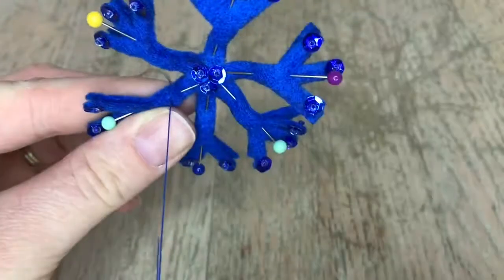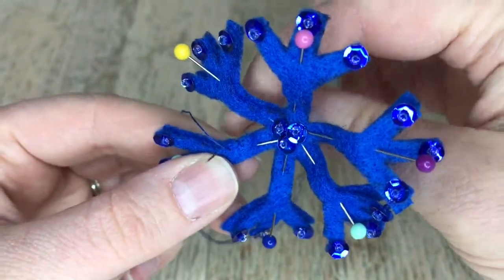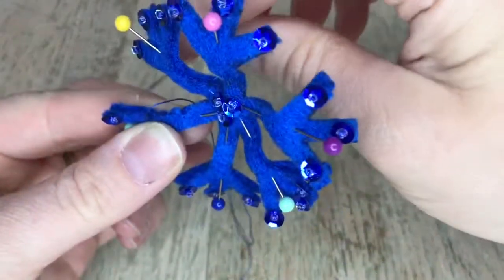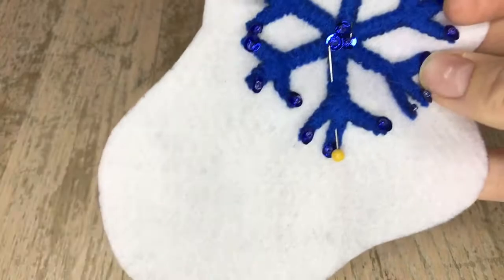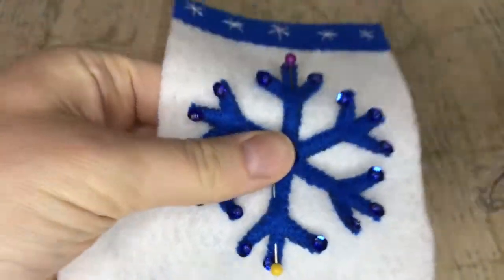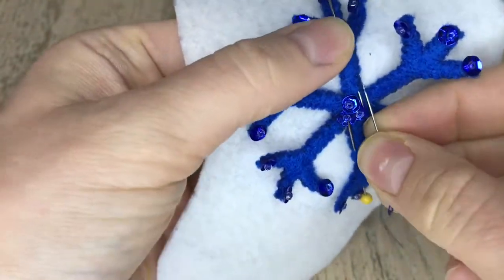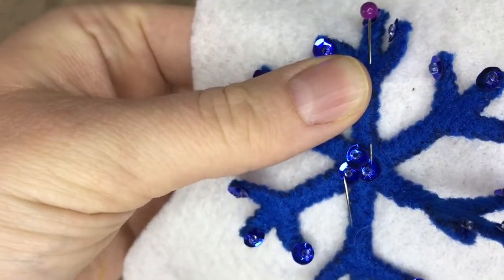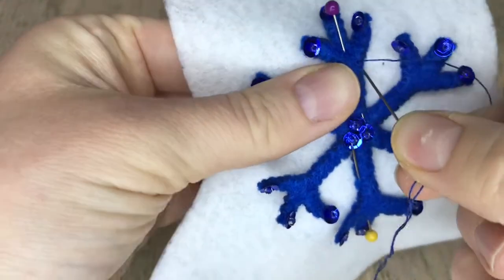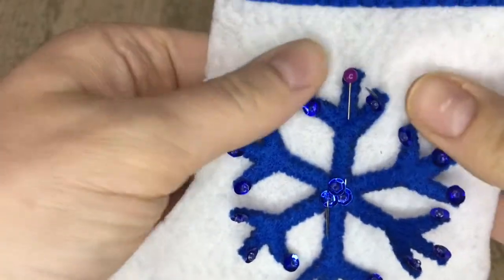Grab pins and put one on each little snowflake point, then using one strand of blue, do an appliqué stitch all the way around. This will take a little finesse but you can do it — and once you're done you're going to be like, yeah, I did that! This does not require any stuffing at all. Once finished, place it onto the stocking using the pictures provided and tack it down with a small tack stitch around the edges.